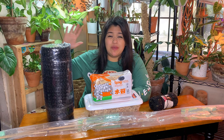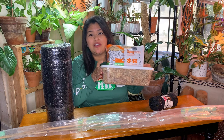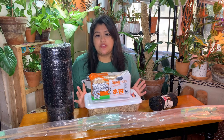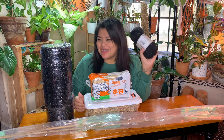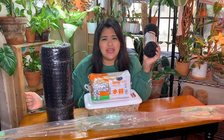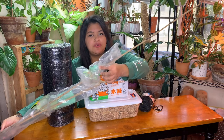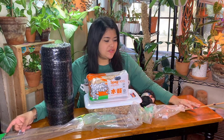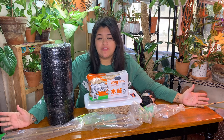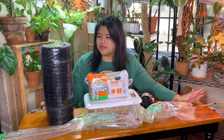I got this wire mesh thing off Amazon — I'll leave the link below if it's actually good. I have literally heaps of sphagnum moss because that's what we're stuffing the pole with. I have yarn to tie the mesh closed because I don't have enough zip ties. And I have some regular bamboo stakes from Home Depot — they're about six feet tall so I have to cut them, but they'll add support if this mesh is too flimsy.